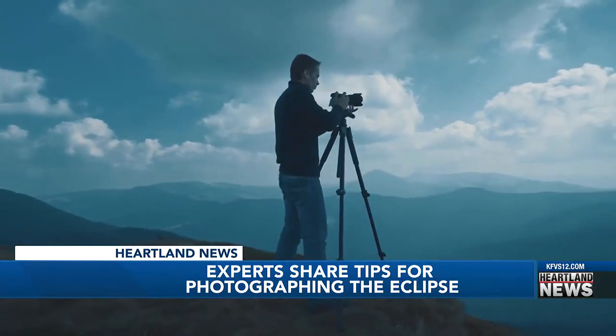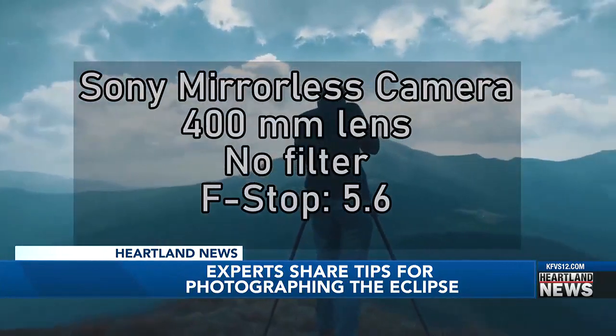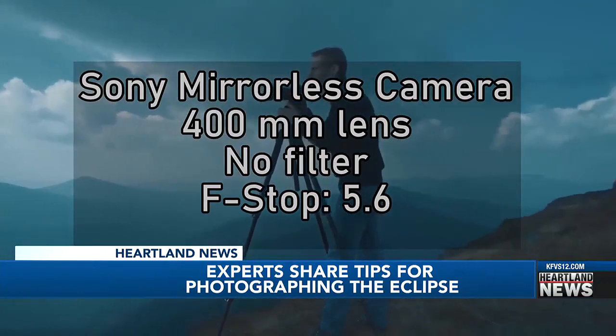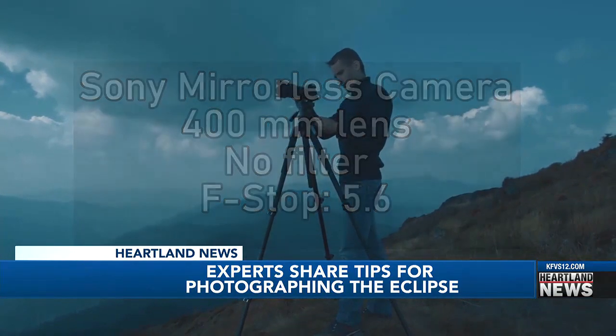Plus, he was doing a live broadcast while he took the photo. Here's how he says he did it: a Sony mirrorless camera with a 400-millimeter lens, no filter, and his f-stop set at 5.6. But his biggest advice — use a remote shutter. Because if you press the button on the camera, your camera's vibrating very slightly, and you're going to have a blurry image.